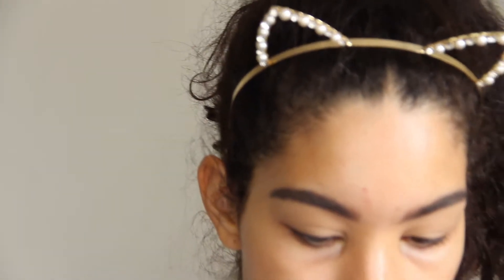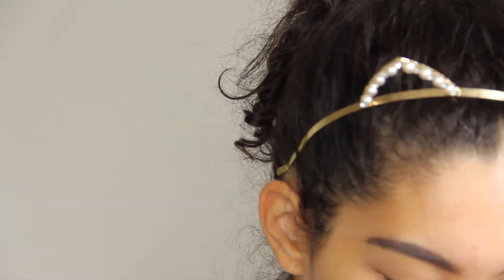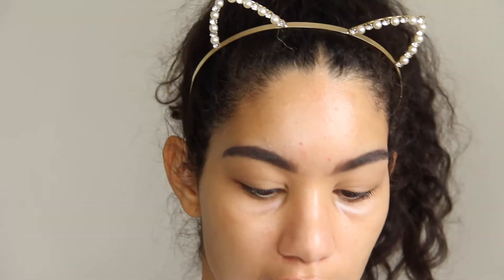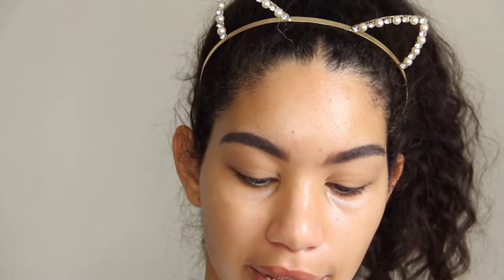With a fluffy brush I'm gonna take the shade Milk Chocolate — actually, scratch that. I will go with the Morphe 35O palette and I will go with this shade here and let that be our crease color. I've never used this color for crease or anything. I'm very much a creature of habit, so I used to use matte colors constantly. Let's see how that goes.